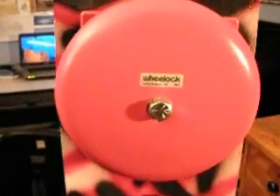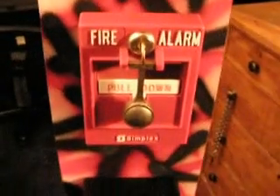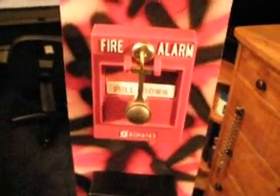This is an alarm system project I just finished. It features a wheel lock motorized bell and a simplex T-bar pull station. And it's a glass brake model, but the glass is missing.